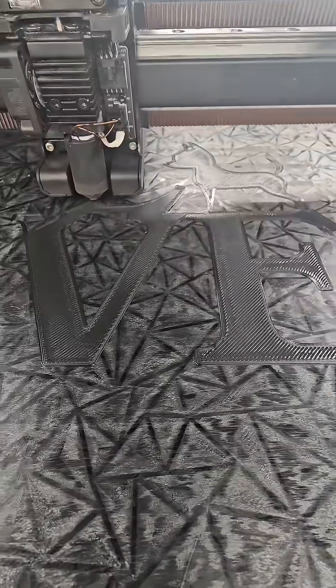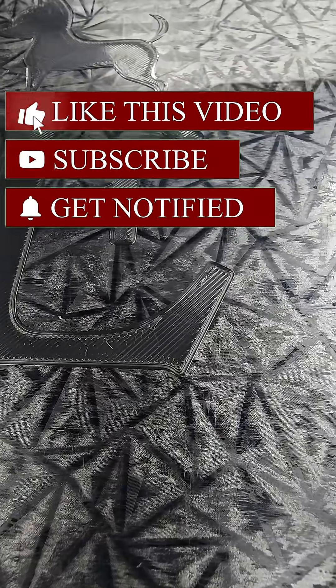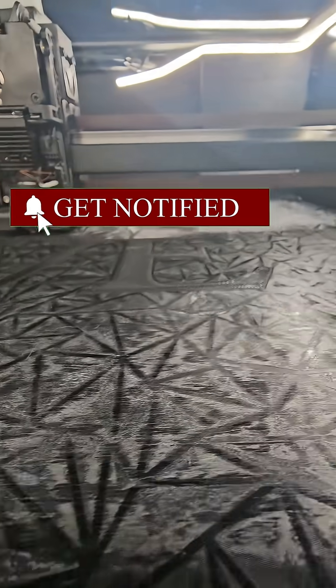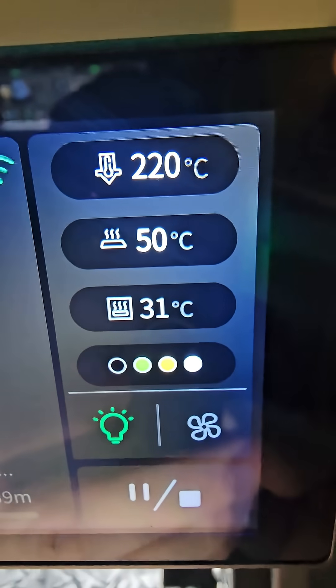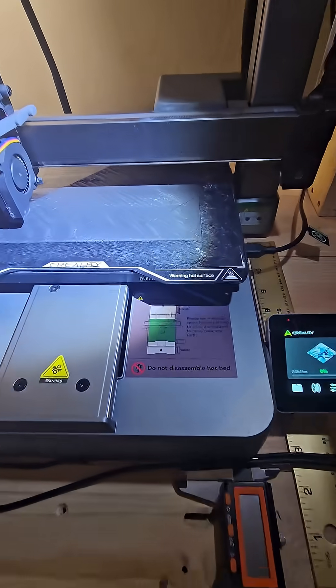Check out how smooth the K2 is laying down these first layers — barely a ripple, perfectly smooth, nice and flat. No bumps, no stringing. This is running 220 nozzle, 50 degree bed. This is what I keep running.